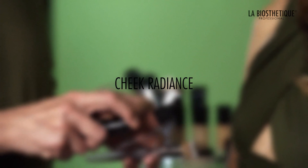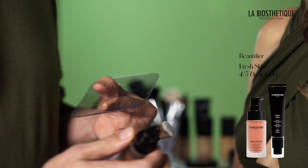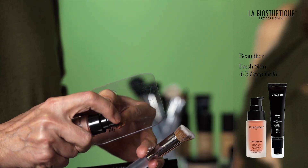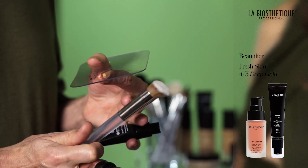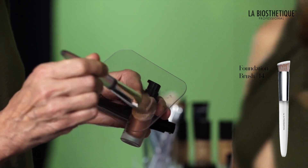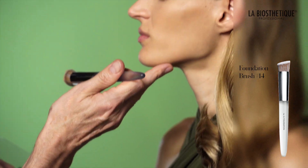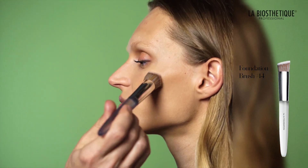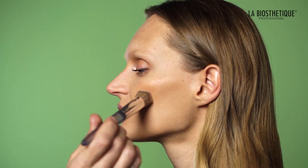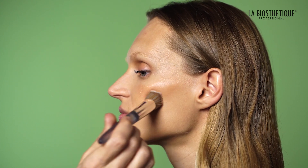On a makeup palette, mix a few drops of Fresh Skin 4-3 Deep Gold and Beautifier in equal parts. Use foundation brush number 14 to tap into the mix and apply it onto the cheekbones and the apple of the cheek. This adds warmth, freshness and radiance to your look.